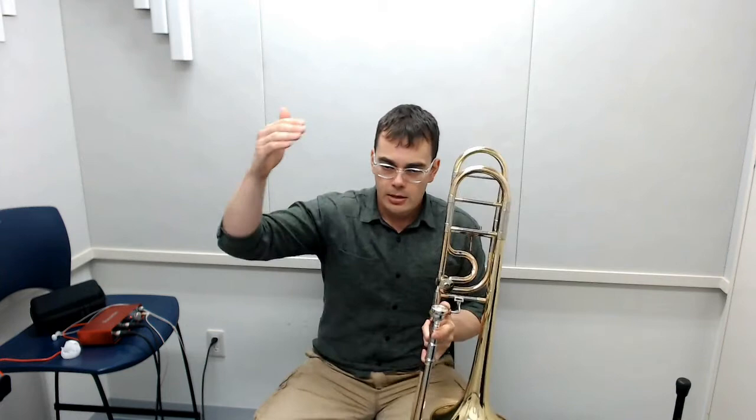I can't stress enough: be very careful of your slide. When we play, oftentimes we'll have a stand right here, and especially for young kids, they love to stand near a music stand and will hit the stand with their slide. Be careful. If you don't have great eyes, get glasses — your stand can be a little farther away so you don't have to worry about hitting your bell or your slide. We want to take care of our instrument and make sure our slide is always working as best as it can.